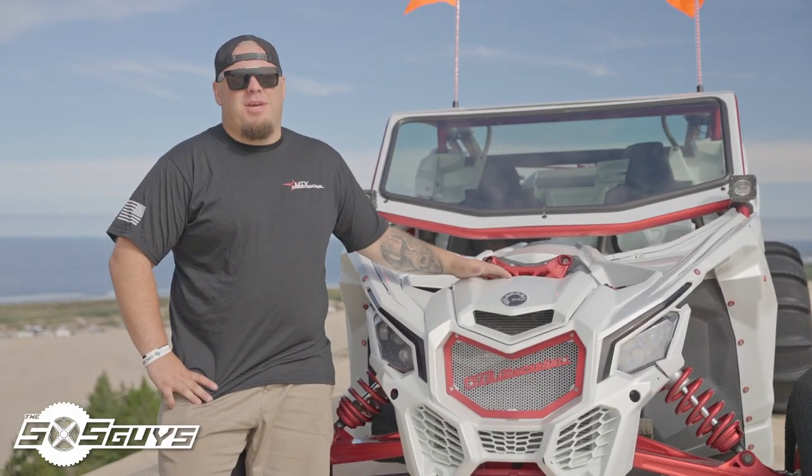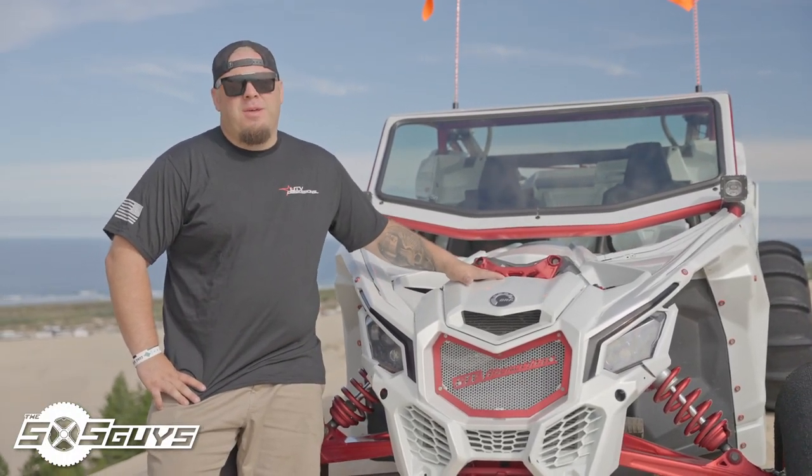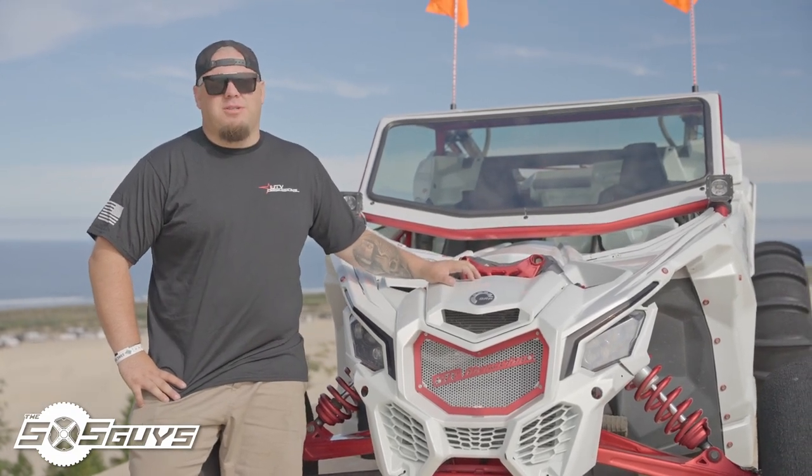This is my Can-Am X3 UTV Obsessions build breakdown. You can find all these parts and more at UTVObsessions.com.